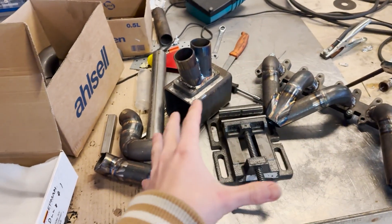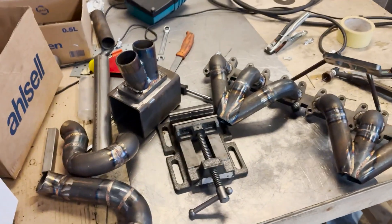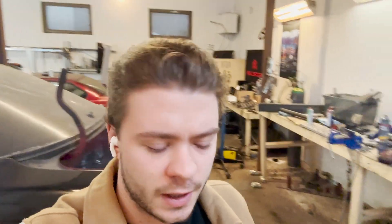I'll warm myself up and then we are good to go. Before we go to the welding part, I have to clean up a bit — it's very, very messy at the moment. But I actually thought about one way to improve the manifold's clearance issue, and I think I came up with a good solution. I'll show you right now.